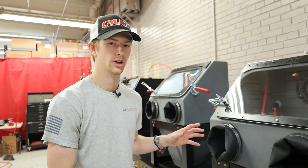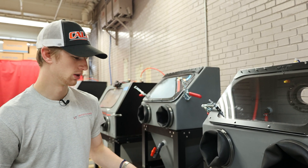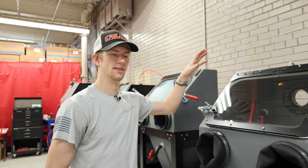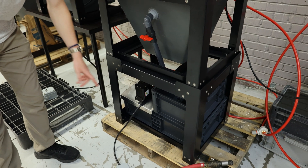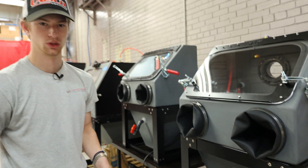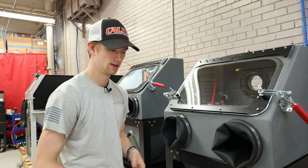With your VH700, if you have the closed loop variant — which is what we'll be focusing on for the first part of the video — the top half is going to ship complete, and then you're going to have your stand and basins shipped separately. These are super simple. You literally just put the basins in and then put the cabinet on top of it.